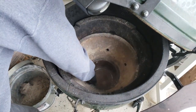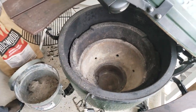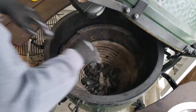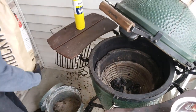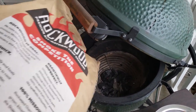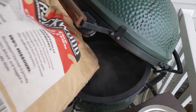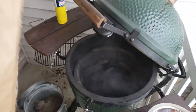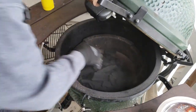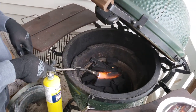Set her back in, make sure the mouth is lined up, we're ready to set the basket back in. Add some charcoal and light that fire.